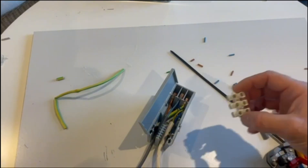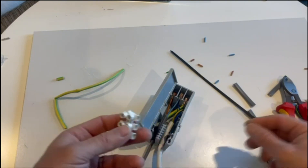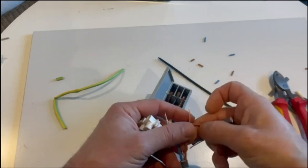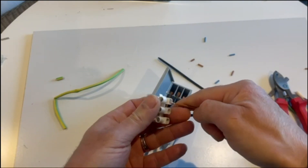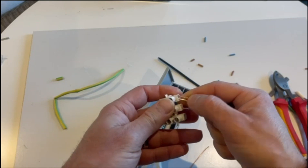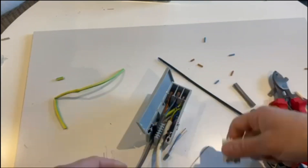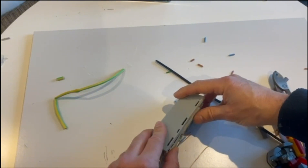It's better than the old connector blocks where you have to connect a few cables together in one terminal and then need a screwdriver to do it — especially when you're up on a step ladder. With these connectors it's really easy; you can do it with just one hand.